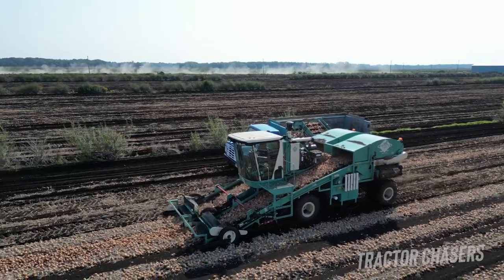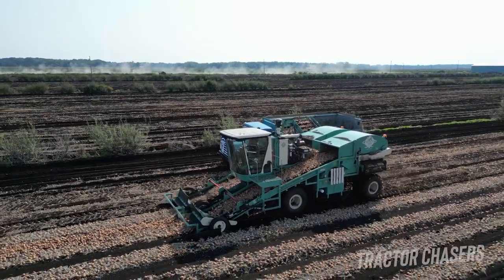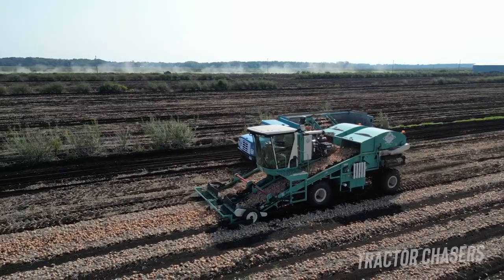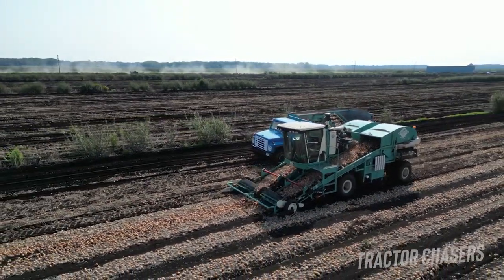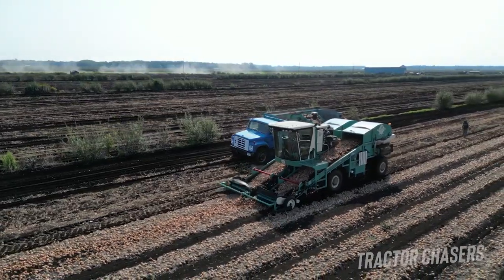About a week before harvest, a separate machine will come through and dig up the onions. This allows the onions to dry down a little bit and be easier for the machine to harvest.